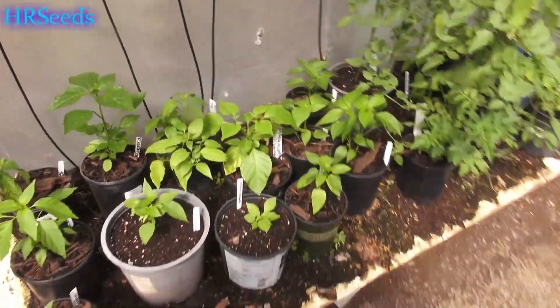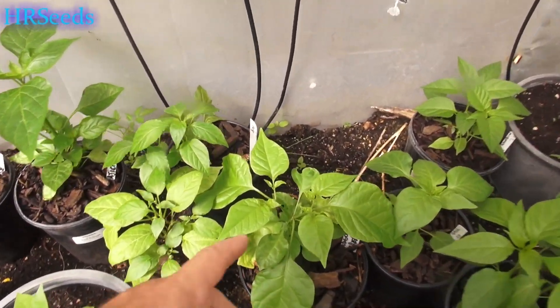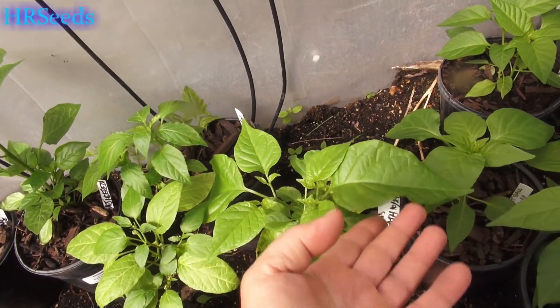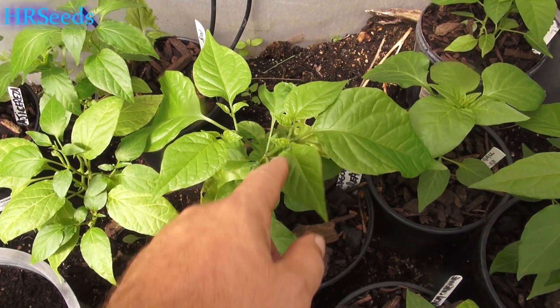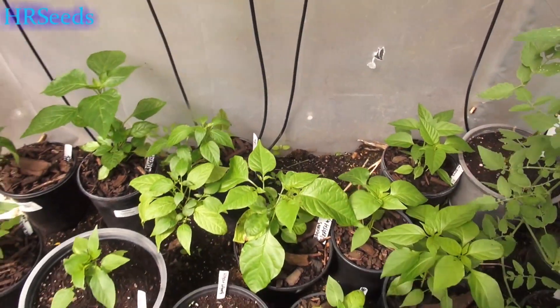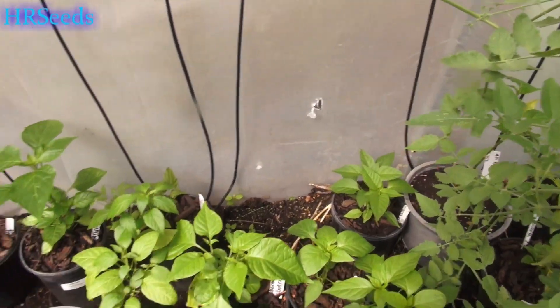Here's the third one, and this is the biggest one of them all right now. This one has already split off and it's starting to split again, which is a good sign — it means it's going to bush out at a very small stage. Hopefully by the time it's up to here, it'll be just as wide as it is tall.